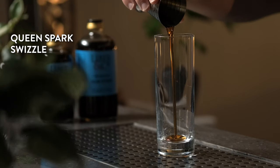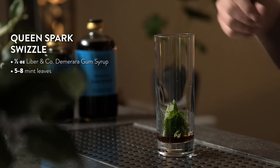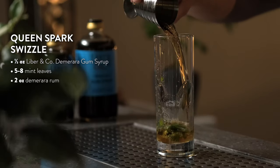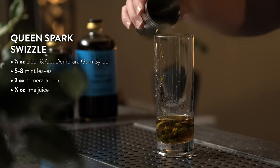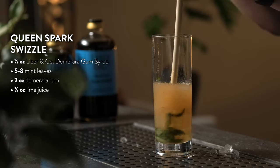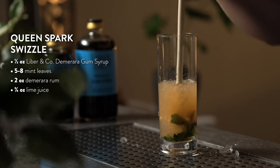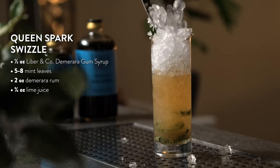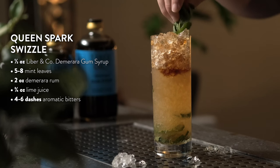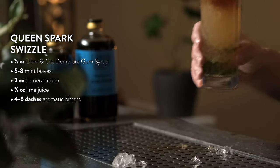To make a Queens Park Swizzle, add half an ounce of Demerara gum syrup straight to your highball glass. Add five to eight fresh mint leaves and muddle for five to ten seconds. Add two ounces of Demerara rum — or aged rum if you don't have Demerara — and three quarters of an ounce of fresh lime juice. Fill your glass with crushed ice, then swizzle for about 15 seconds to chill and dilute. Refill with crushed ice and add four to six dashes of aromatic bitters on top. Garnish with a mint sprig and enjoy the number one Demerara cocktail, the Queens Park Swizzle.